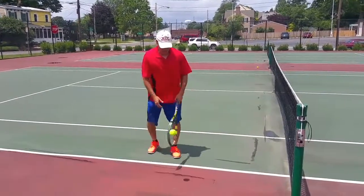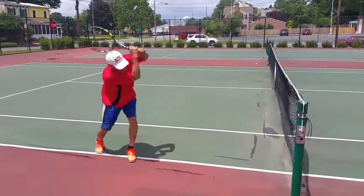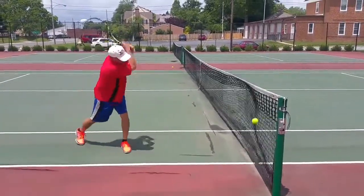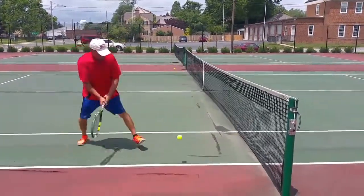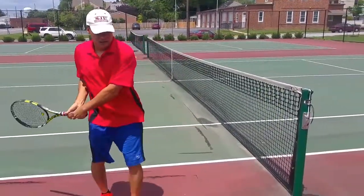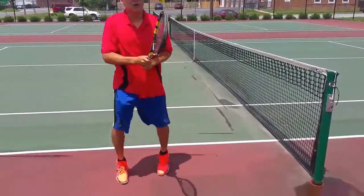Here we go. That's basically it — you want to hit the ball right in the middle, you want to follow through, and you want to get your footwork going.